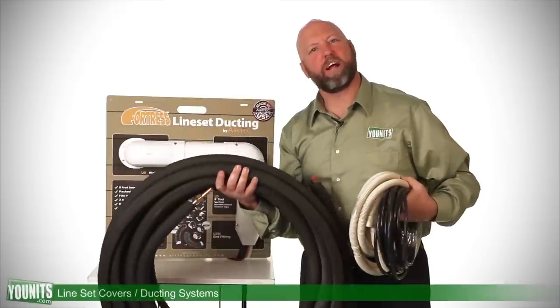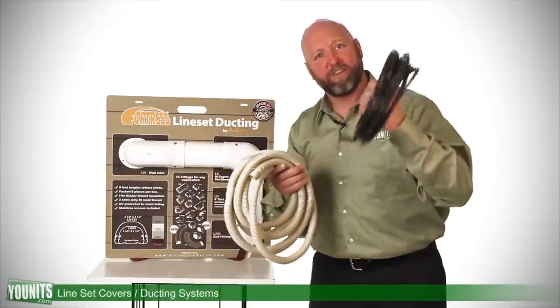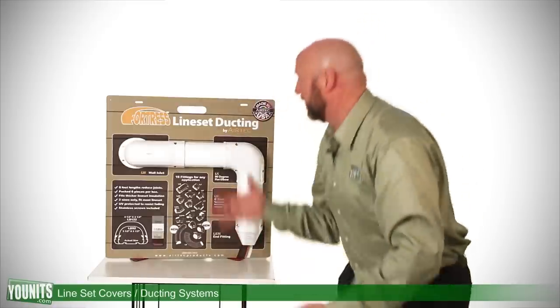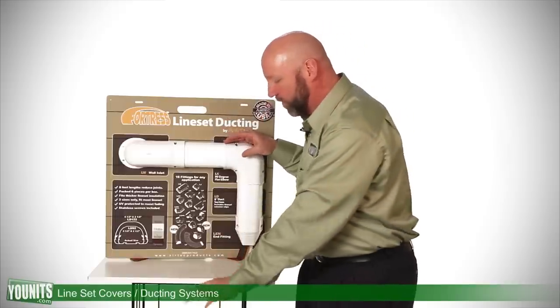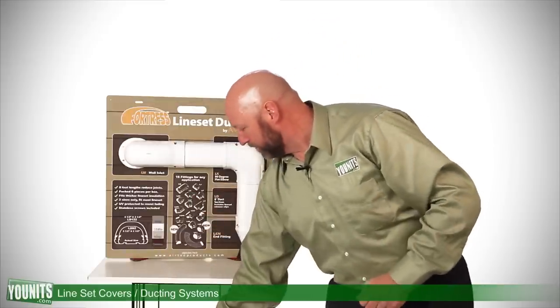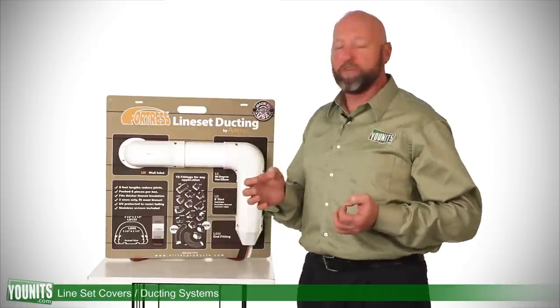Instead of looking at an unattractive line set, a condensate line, and a control wire running up the side of your home, UNITS offers a complete line of line set ducting covers that will attractively cover up all this, cleans up the side of your house quite nice, and also protects the elements to prevent the insulation from drying out over time with exposure to UV rays.